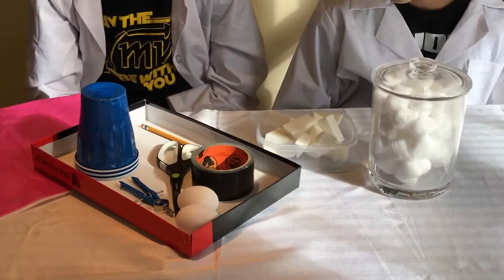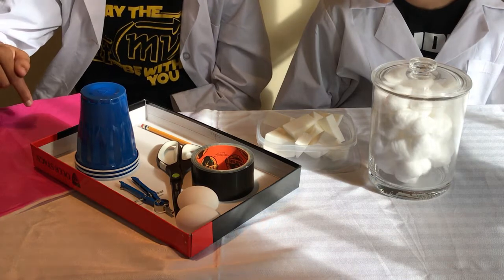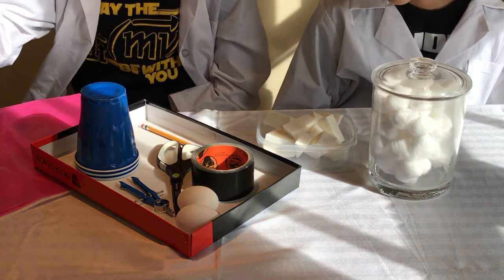Today we're going to be doing the egg drop challenge. For this experiment all you're going to need are some common household materials. We got some cheap tissue paper at the dollar store and some plastic cups.